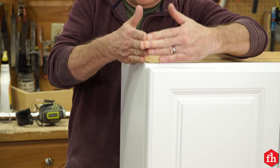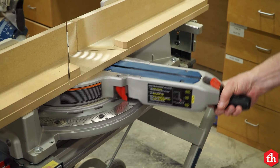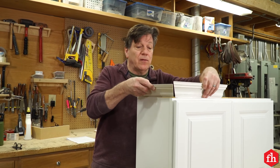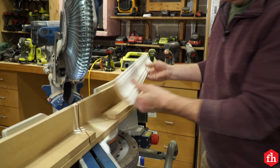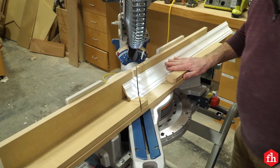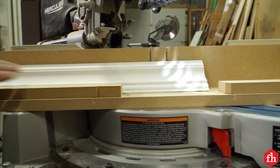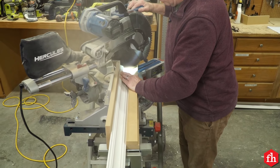Now let's talk about cutting angles. When cutting angles, you want to set your saw to half the amount of the degree of the corner you're cutting. So if you're cutting a 90-degree angle, you want to set your saw at 45. For making an outside corner, you have a right side and left side piece. To cut the left side of the piece, swing your saw 45 degrees to the left and place your molding upside down to the right of the blade — then you're ready to cut. To cut the right side of the joint, turn your saw 45 degrees to the right and place your piece of molding upside down on the left side of the blade.